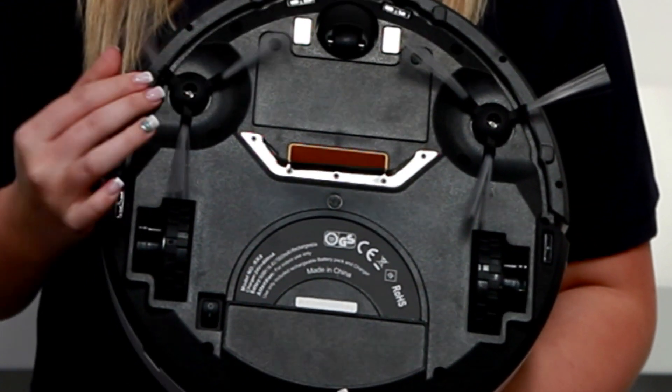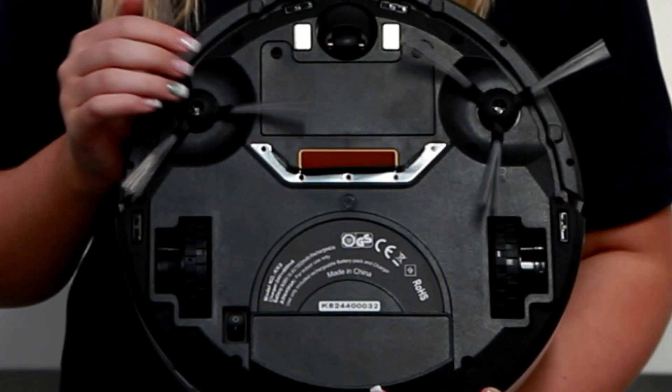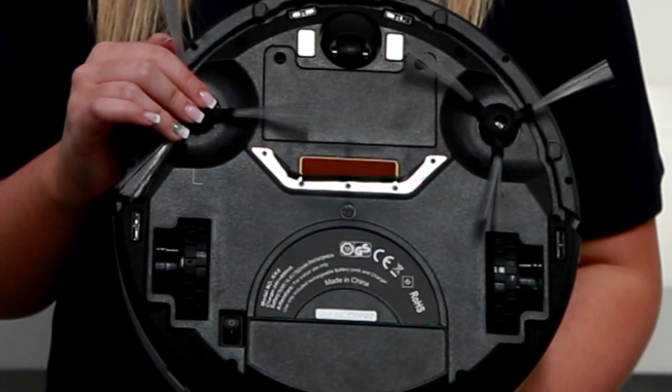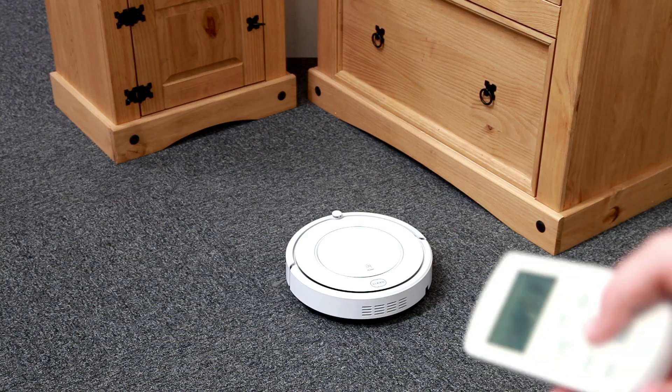There are also two large side brushes here which work to sweep towards the centre of the unit, where there is a powerful vacuum cleaner which will suck up all the dust and dirt near it. It's got multiple cleaning modes, all of which can be activated by your remote control.